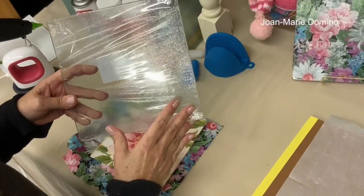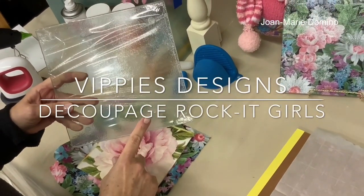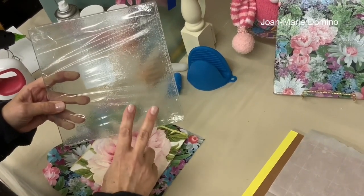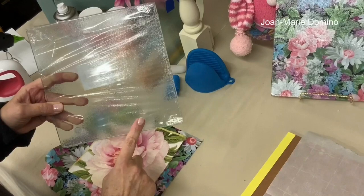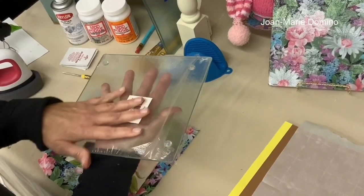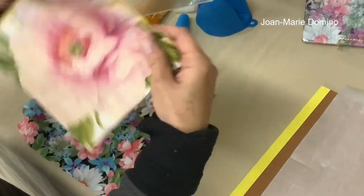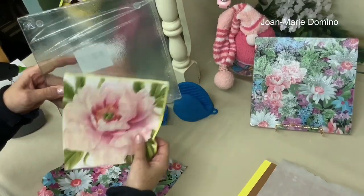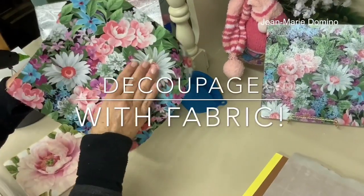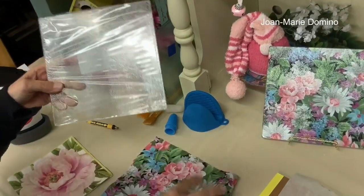Hi, this is Jo Marie Domino from 50s Designs and Decoupage Rocket Girls. I'm back with the glass cutting board that I got from the Dollar Tree. This is my second video. In my first video, I did the reverse decoupage using the iron-on technique with a paper napkin. In this video I'm going to be using a piece of fabric instead — it's a little bit different, but I'm going to show you how to do it.